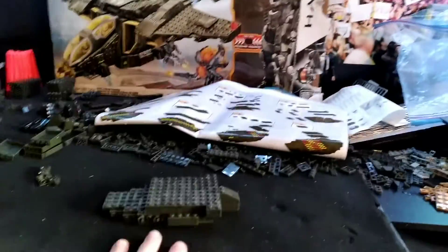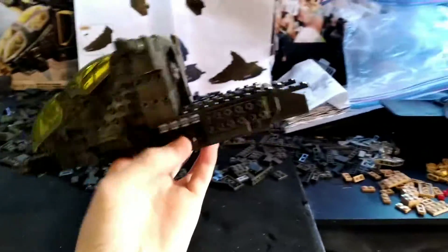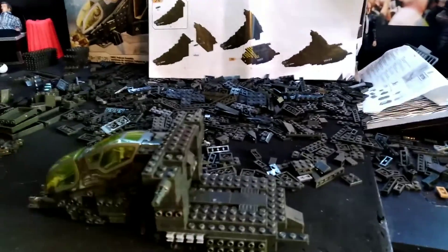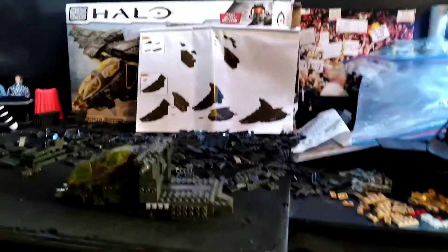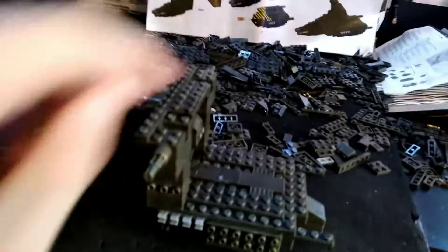I'll keep you guys updated — I'll check back in probably another two hours. Alright, it's been one more hour and we have made progress. It's actually starting to look like the Pelican now. We are 25% done and my back is starting to hurt because I've been sitting here for three hours. Let's keep it going.